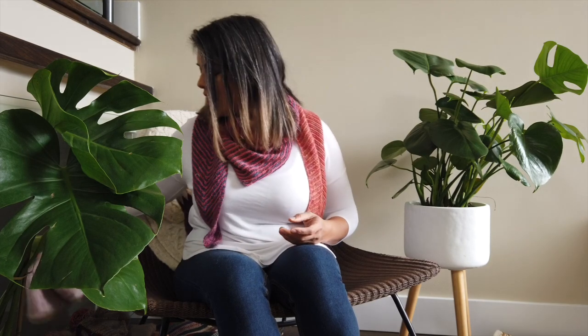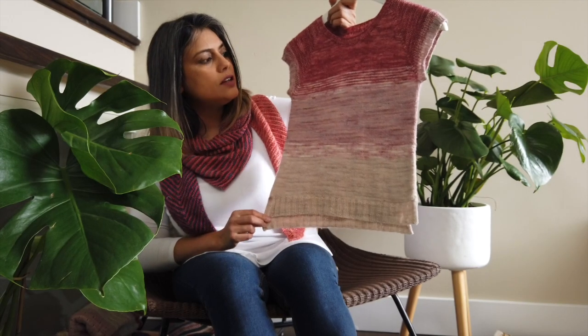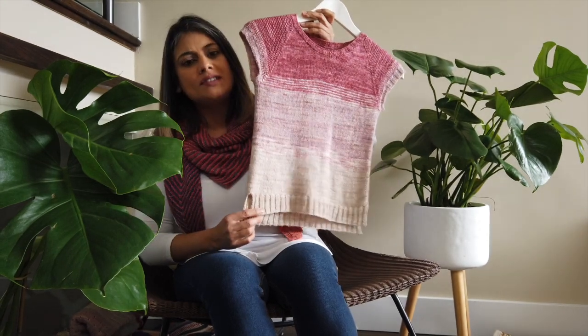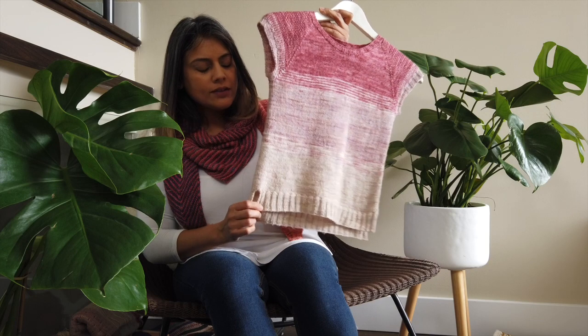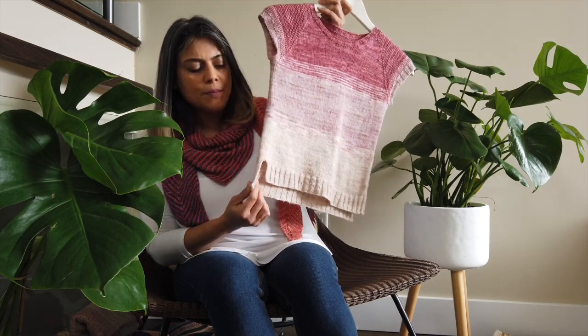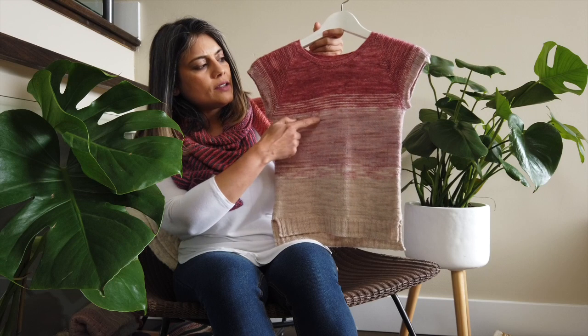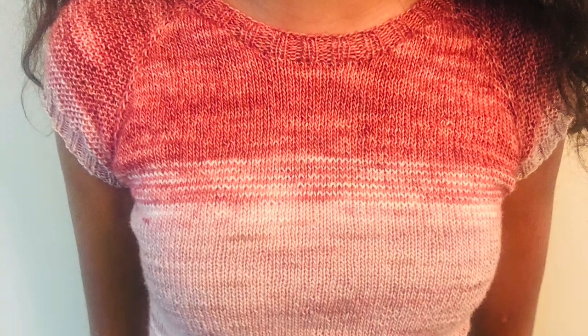I used the Lichen and Lace yarn for the scarf first, and then had yarn left over, so I decided to knit her the So Faded sweater by Andrea Mowry. My daughter uses it as a T-shirt — she wears it in the fall and the spring. The only modifications I made were a split hem with the back hem longer than the front, and I used three colors. As soon as I split for the sleeves, I did about an inch of ribbing and cast off. It's very soft — she wears it against her skin with no complaints.